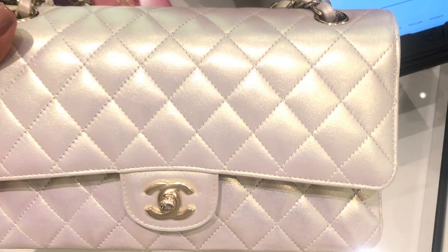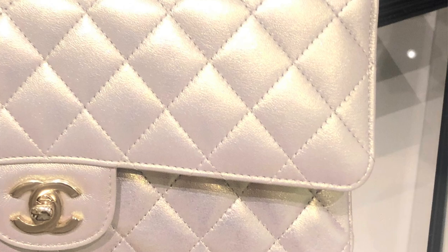I wondered if it varies from season to season. Then I saw a bag from 20B — the iridescent ivory classic medium flap in iridescent lambskin — and that one had edge stitching. So the paranoia kept going and going, and I posted about it.